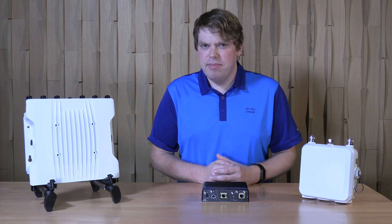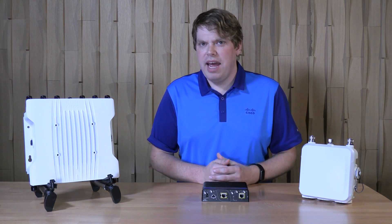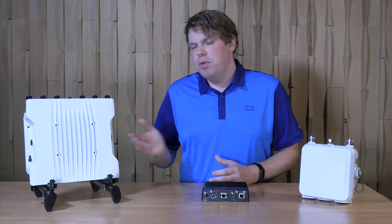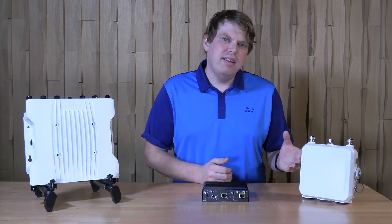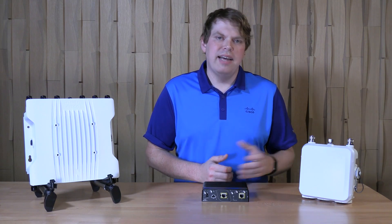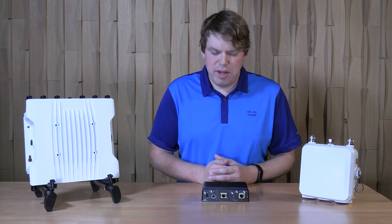Before I begin, I'd like to mention this is only part of our Cisco Catalyst IW9160 family of access points. We also have the IW9167E access point and the IW9165D access point, so be sure to check those out as well.